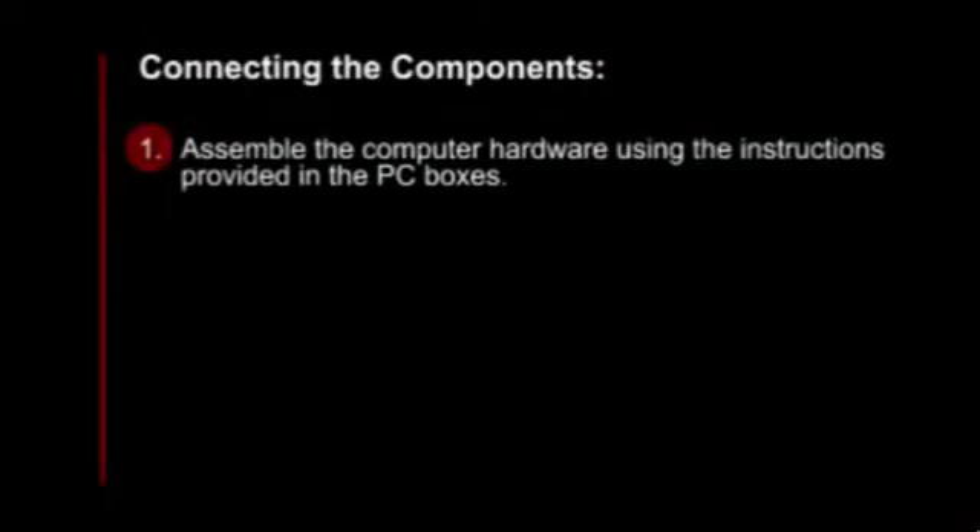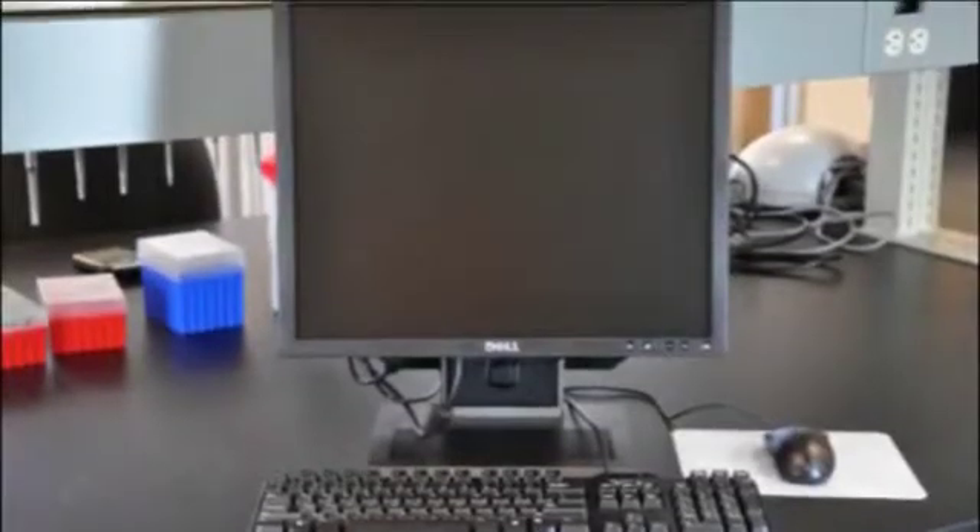Connecting the Components. To connect the components, first assemble the computer hardware using the instructions provided in the PC boxes.